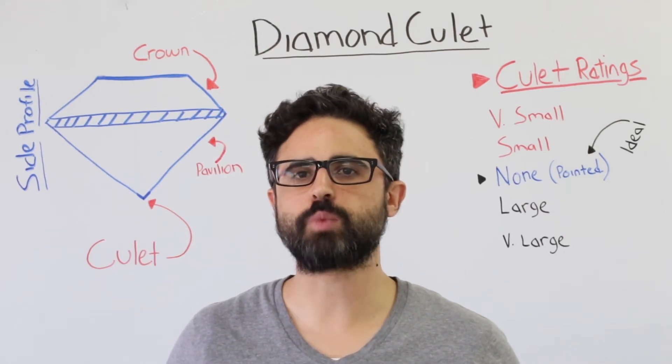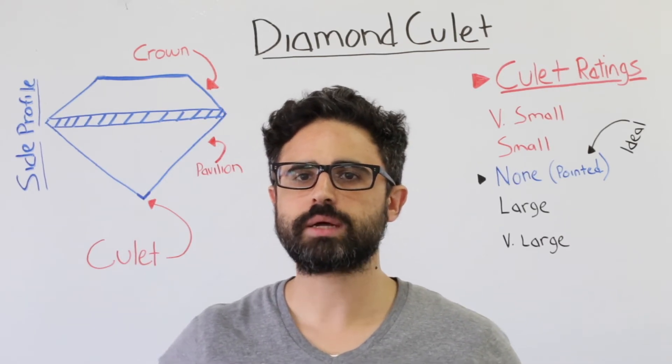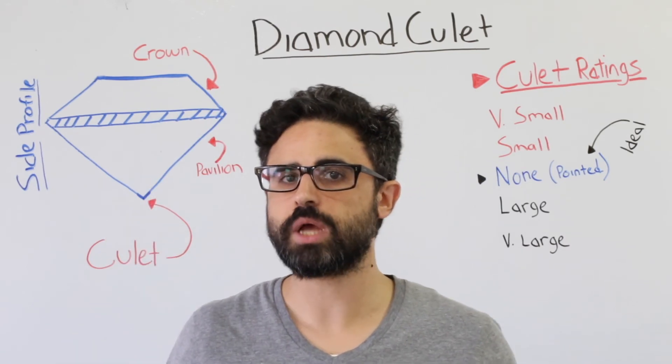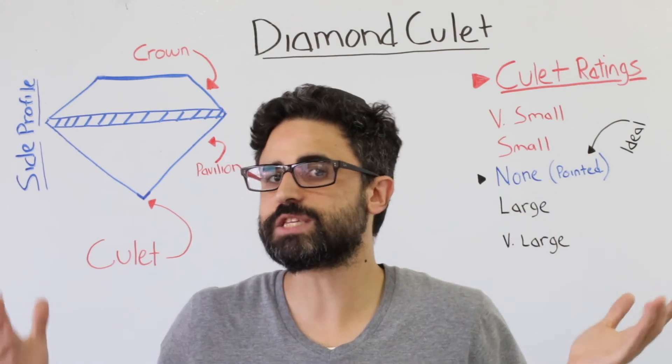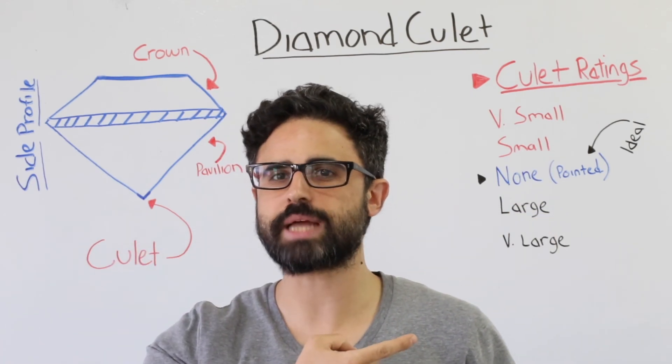That's it for this Whiteboard Wednesday about diamond culet. To learn more about the top facet of a diamond, click here to watch our diamond table video. Ready to start your diamond search? Click here to begin your search for the perfect loose diamond. Like this video and want more? Click here to subscribe to the Brilliance.com channel.